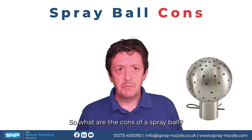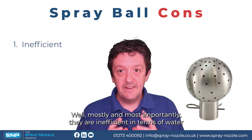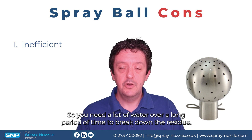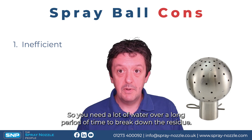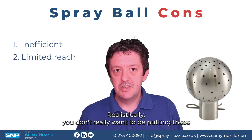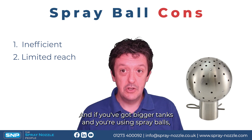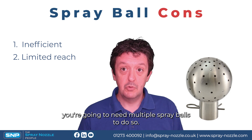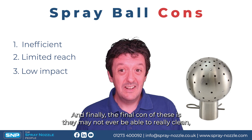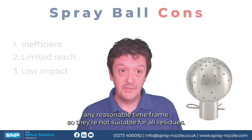So what are the cons of a spray ball? Most importantly, they are inefficient in terms of water usage. There's very little impact from these tank cleaners, so you need a lot of water over a long period of time to break down the residue. Secondly, they have a limited reach — realistically you don't want to put these in anything much more than four meter diameter tanks, and if you've got bigger tanks you'll need multiple spray balls. Finally, they may not be able to clean very tough residues that require impact in any reasonable timeframe, so they're not suitable for all residues.